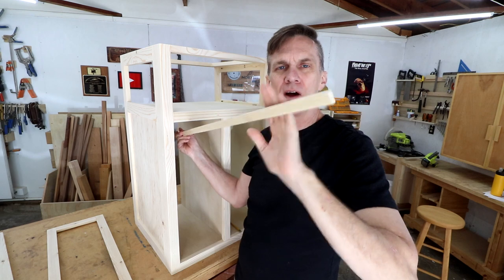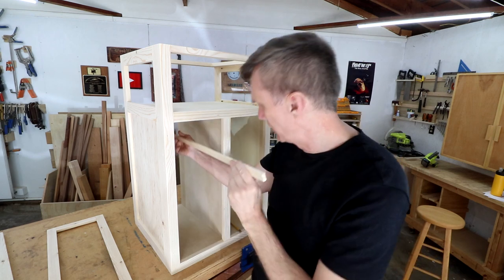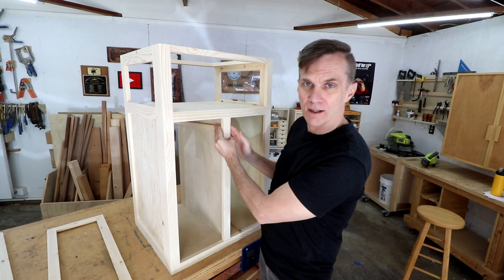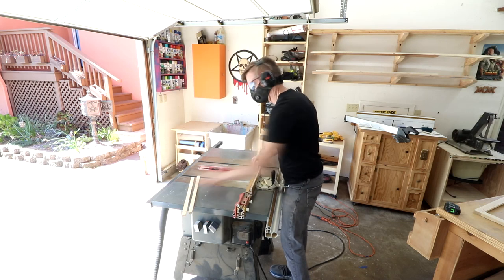This is kind of cool — these are the cut-off ends of the boards that I ripped earlier. They're just little thin pieces but they fit perfectly inside of this face frame, so I'm going to use these to make some cleats for some shelves.